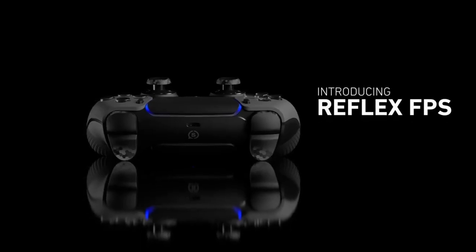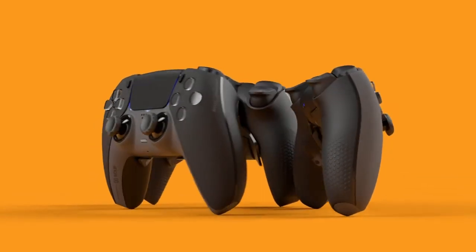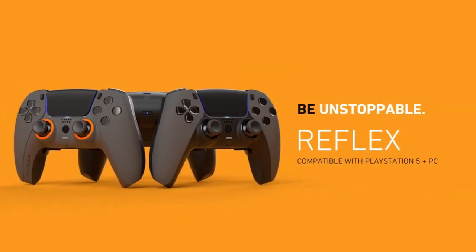Once I have one I'll be sure to upload a full review after spending some time with it. First off, let me give you a brief history of my experience with pro controllers and similar accessories over the years.